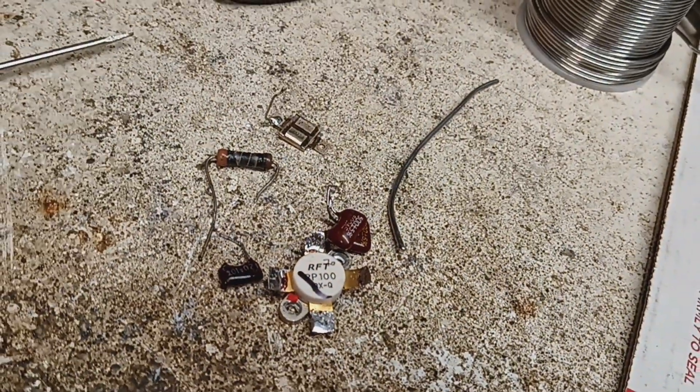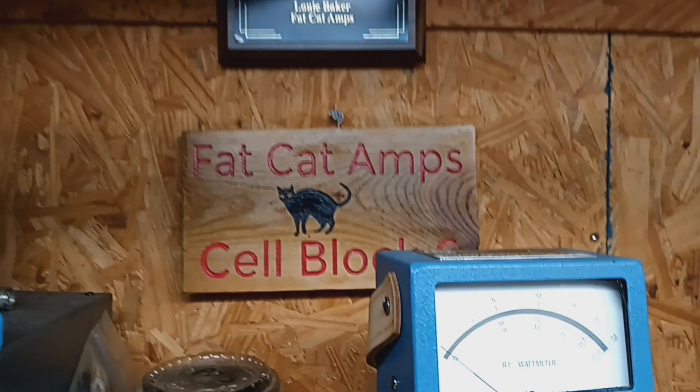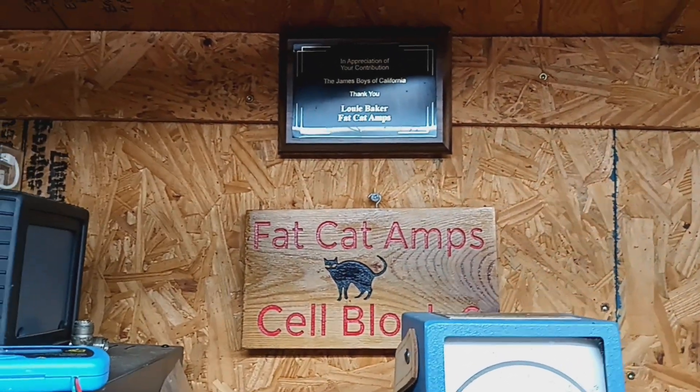One blown PP100. Y'all take care, I'm gone.